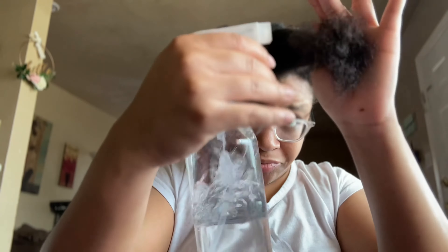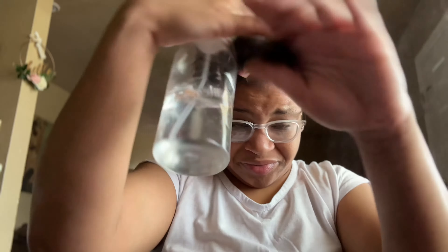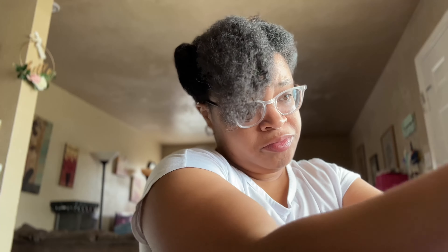So I'm only going to be using two products for this hairstyle: my flaxseed gel and some water. I already moisturized my hair yesterday because I washed my hair yesterday, so it was still kind of oily — I just wanted to use some of the gel to give me some definition.